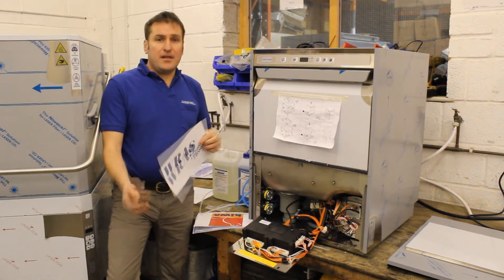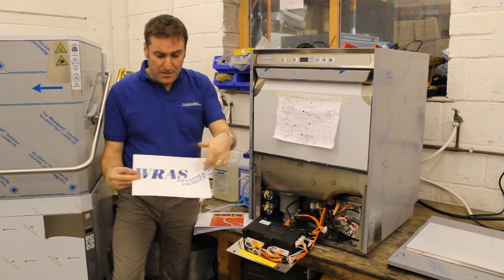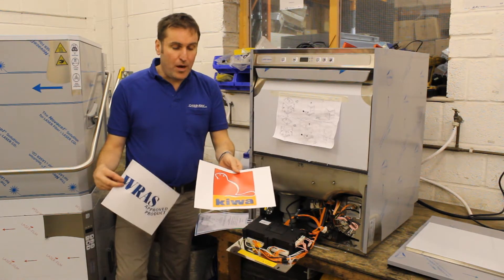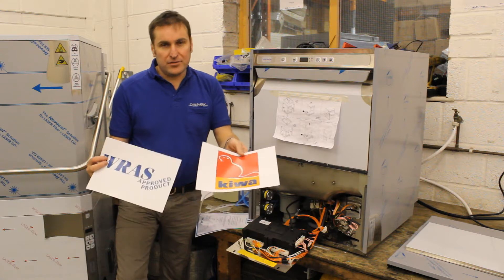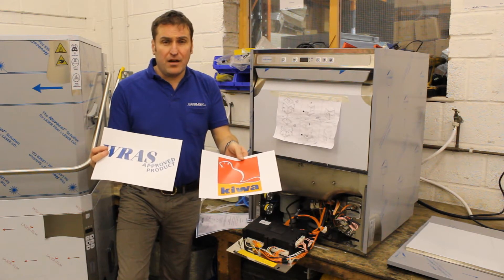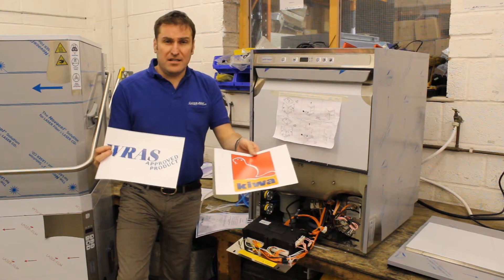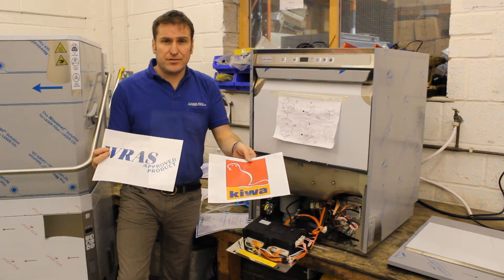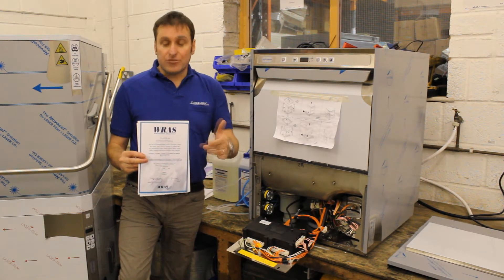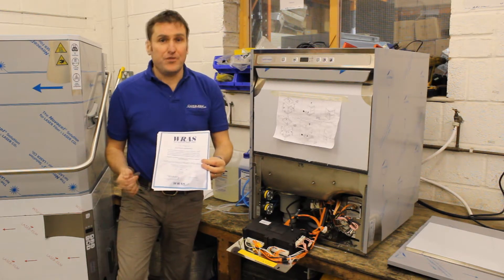The brake tank needs to be RAS approved — so you either have to have it approved by RAS or there's another governing body, Kiwa, that it's approved by. One of the two is required, and the manufacturers do this and they need to come with one of those certificates. Our machine is manufactured by Electrolux, so we've got a certificate here which shows it's a RAS approved brake tank.